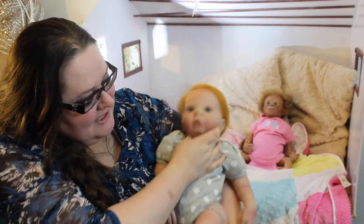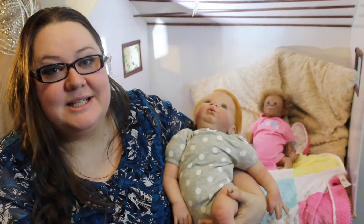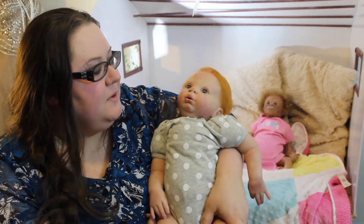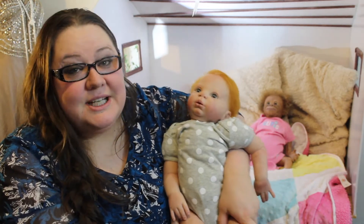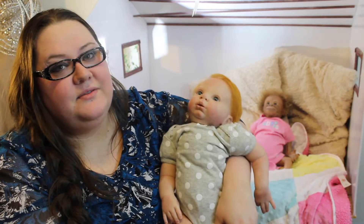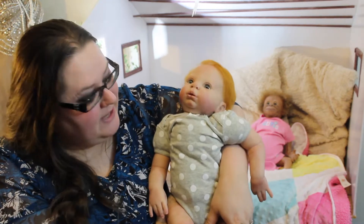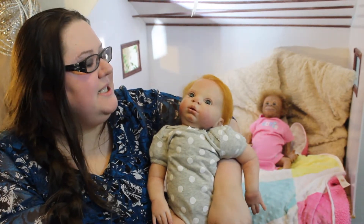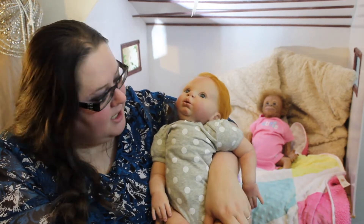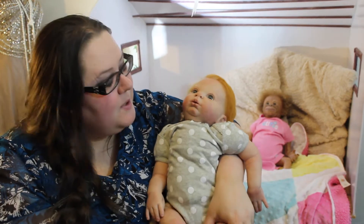Today I am showing some of the reborns that I've reborned myself. This is actually the first human baby that I've reborned — mostly I do monkeys, but lately I have really gotten into the baby babies. So this is Willow Flower from Bountiful Baby, and I just wanted to show off my work.